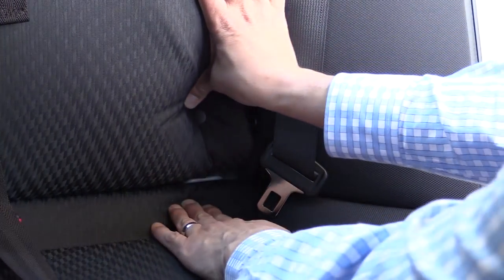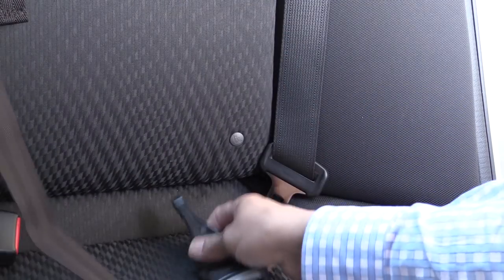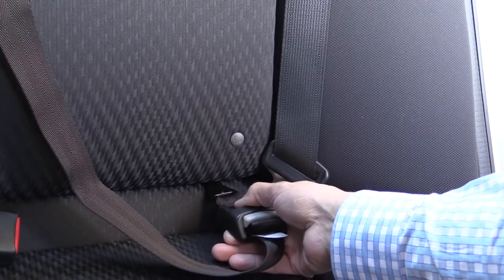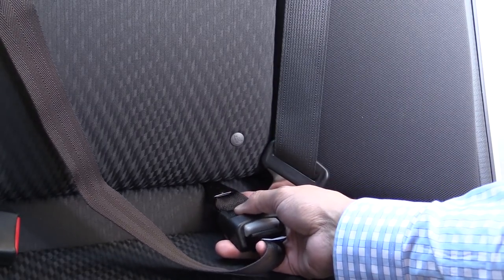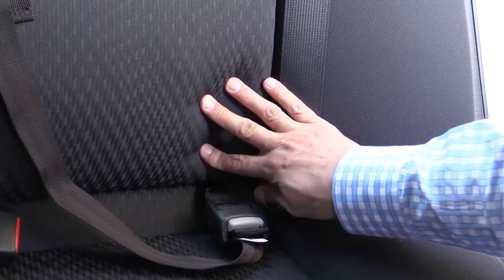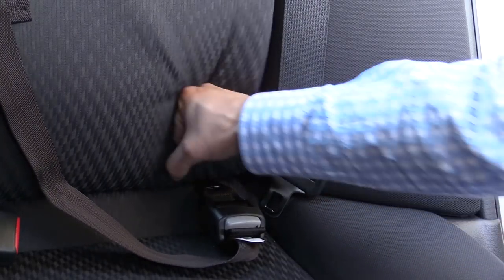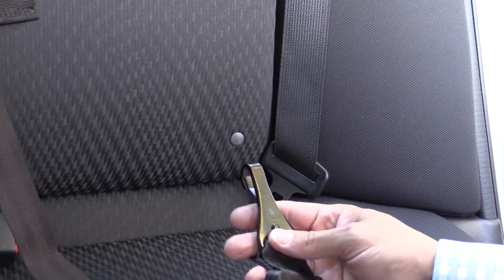The Civic provides LATCH child seat anchors on the outboard seating positions only. Remember to refer to your vehicle's instruction manual as well as the child seat instruction manual before attempting to use a LATCH anchor for an inboard child seat — some vehicles do allow that, but the child seat and the vehicle both have to agree. These LATCH anchors are very easy to use and are not easily felt by someone sitting in the seat due to decent padding, though they are easy to find for both insertion and removal.